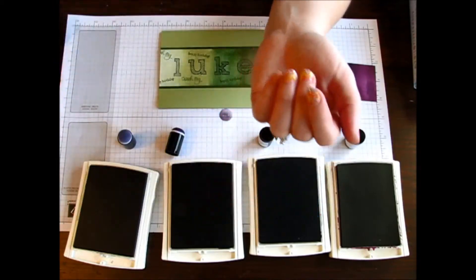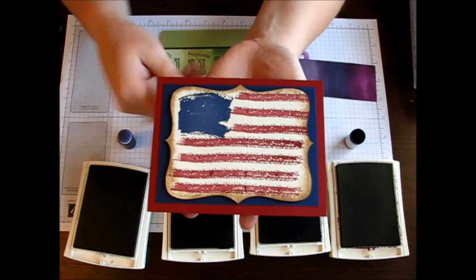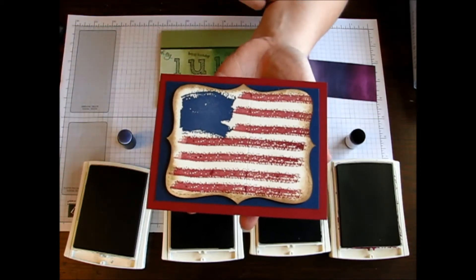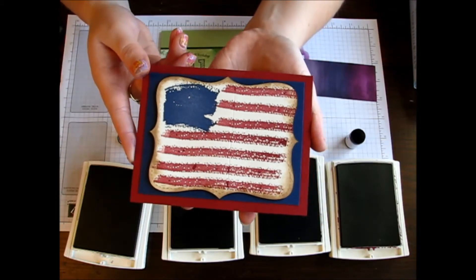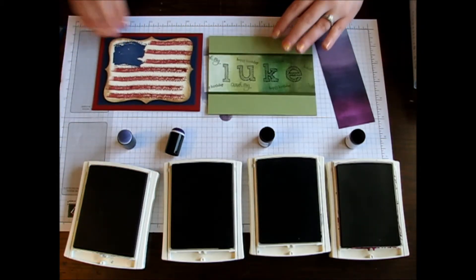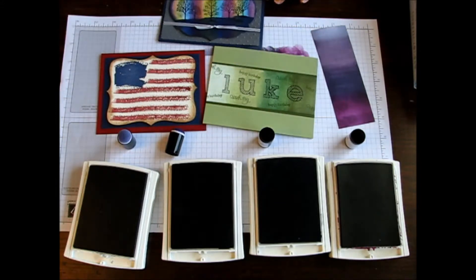Another way that you can use your sponge daubers — I did this with this card here — I used Baked Brown Sugar on the edges to give that rustic, worn look on this card. So there are so many different ways that you can use your sponge daubers to add a little color here and there, or to fill in and create a complete background.